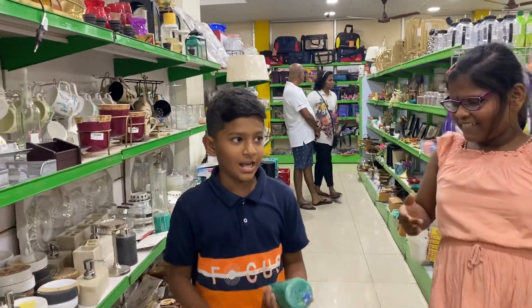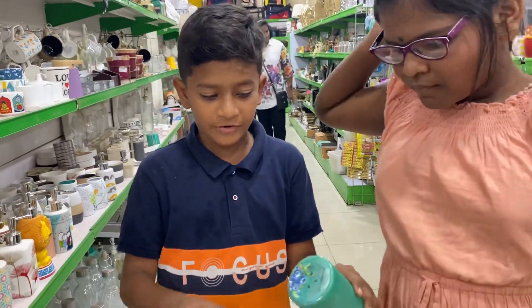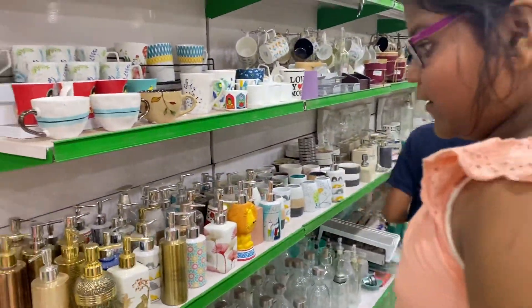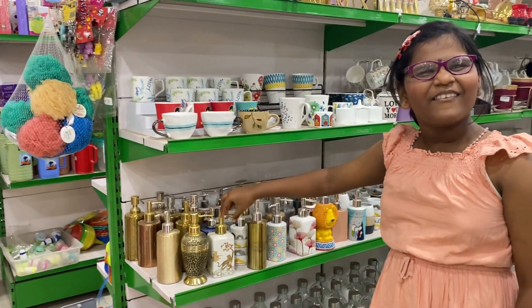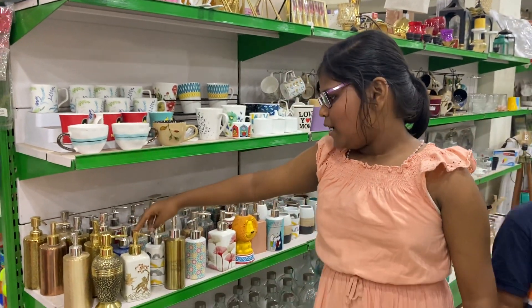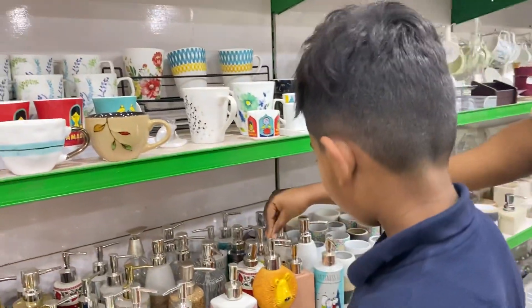We are seeing these glass sections here — this will be home center candle, fresh candle smell. And we can put inside a soap thing, liquid soap. Different designs also. You can use it for kids also.